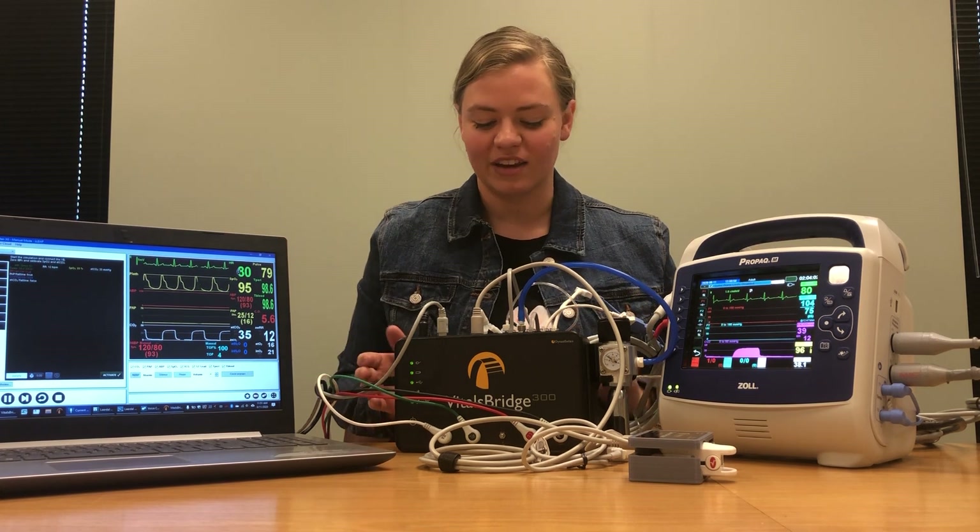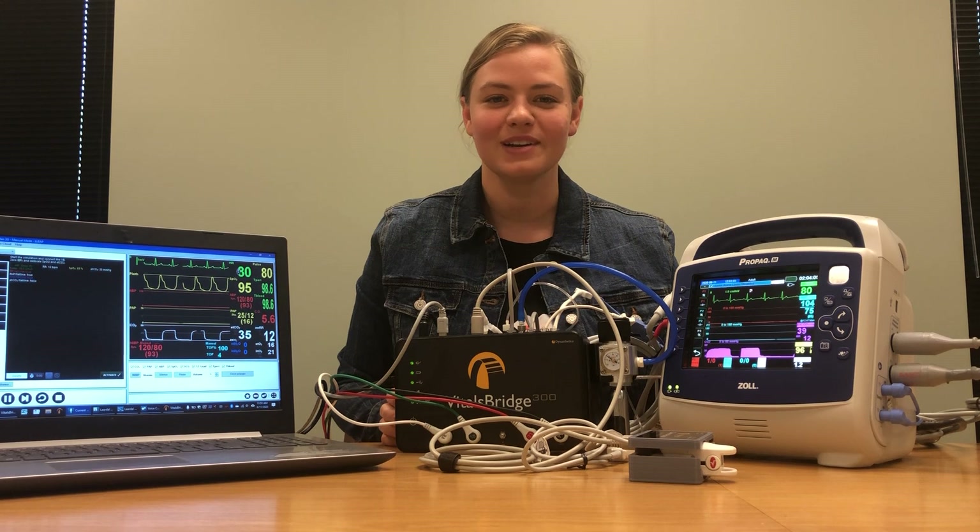That's the tutorial on how to connect the VitalsBridge 300 to the Zoll monitor. Good luck!